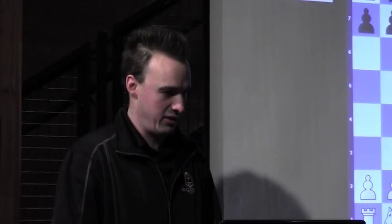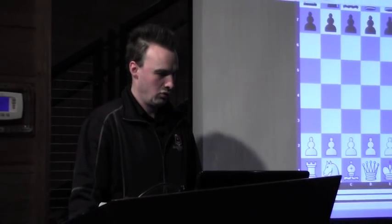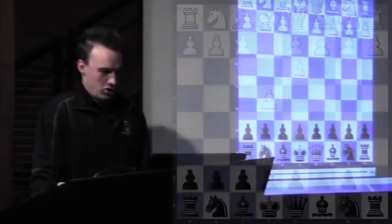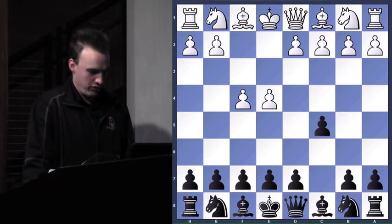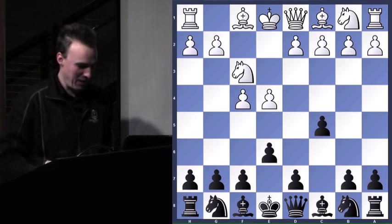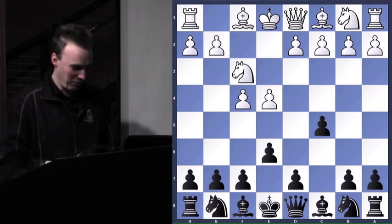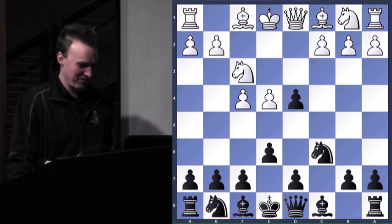So this game we'll try to breeze through so we can get to the classic matchup at the end. I had the black pieces against my opponent rated 550, who was 2-0. He's probably calling his mom up, hey, I'm on my way, I'm halfway to the state title. So let's see how he does here.